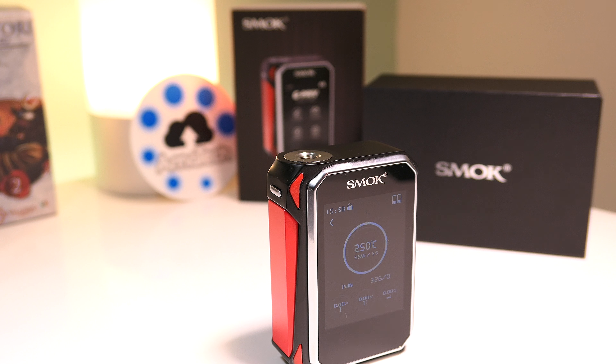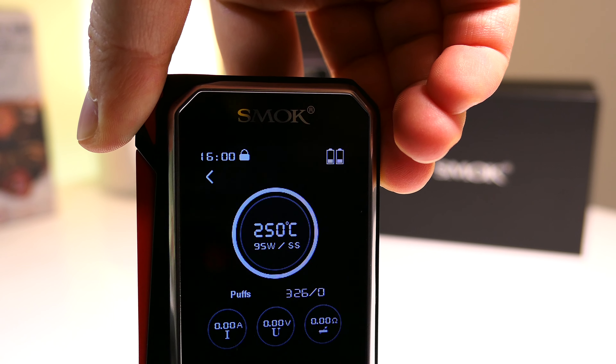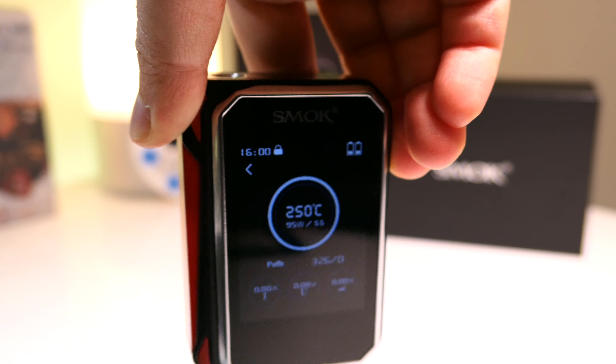Grazie a questa funzione è possibile risparmiare un sacco di batteria. Con due batterie 18650 Sony VTC5 da 2600 mAh siamo riusciti a fare intorno ai 500 tiri in una giornata e poco più probabilmente prima di doverla sostituire. Il consumo delle batterie è comunque bilanciato, almeno per quanto indica il display.